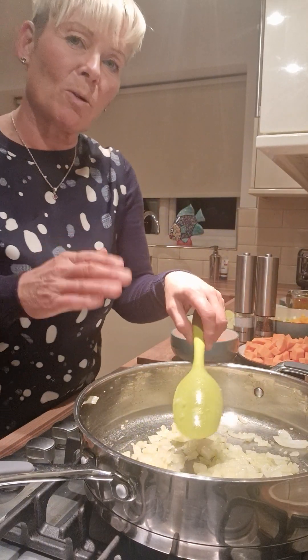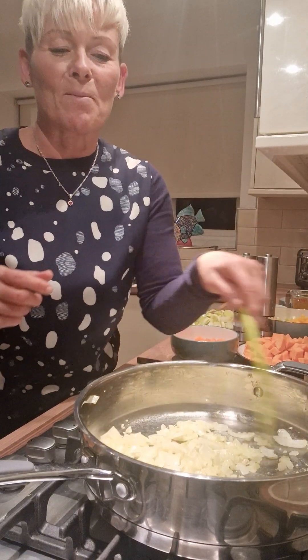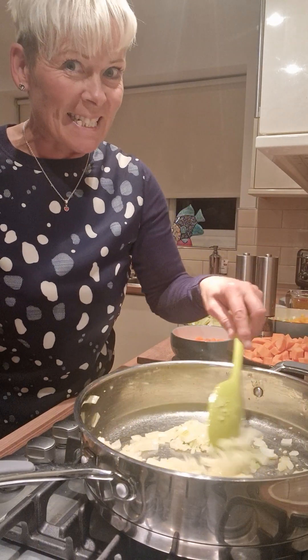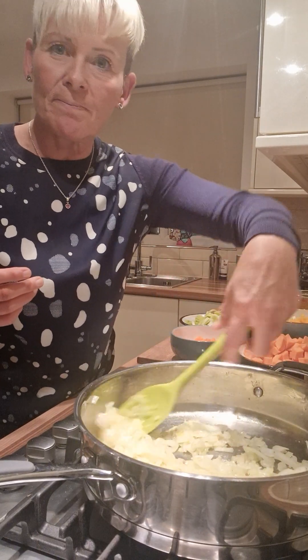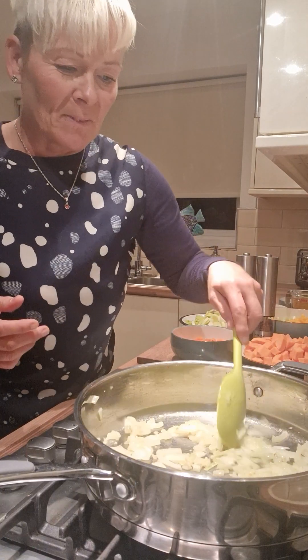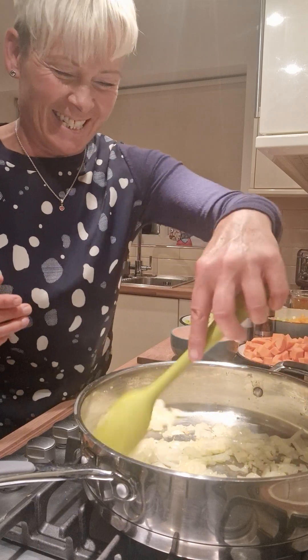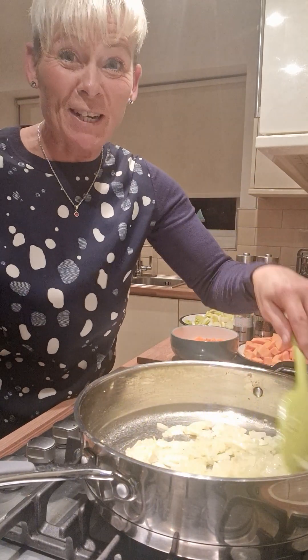If anybody wants any recipes of mine that I'm doing — if you think that looks so easy and it's so tasty — let me know, I'll give you the recipes. And if anybody gets stuck, give me a shout. I'm not going to come round and do it for you though, unless you're at the corner.